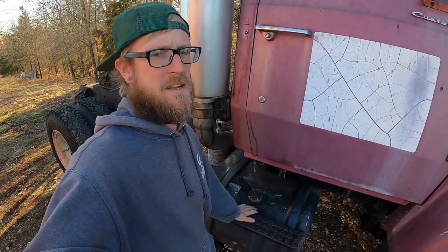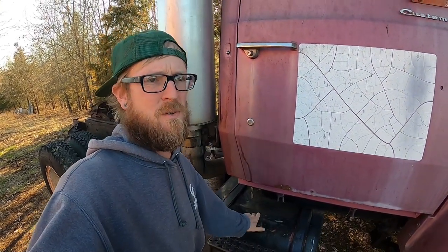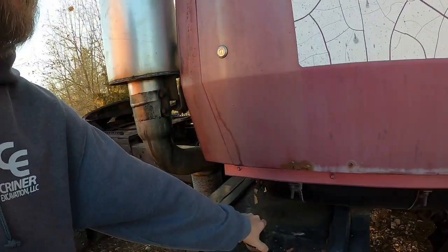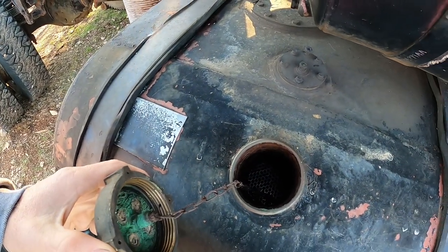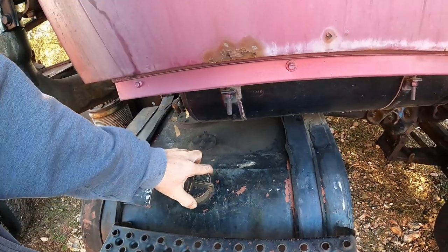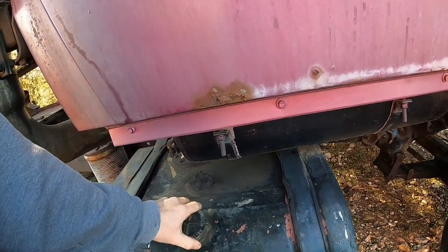So the passenger side tank has a cap. I don't know how much fuel is in it because there's a cage inside. Let me get that off. Yeah, there's a cage in this one. The other one doesn't have a cage in it. Looks nasty. So that one ought to be real fun to try and clean out.